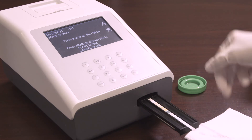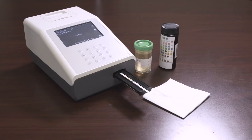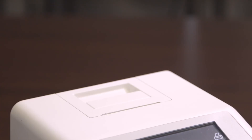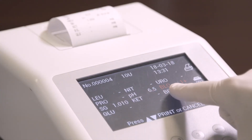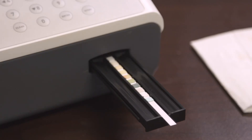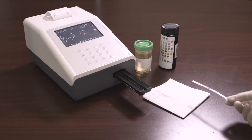Place the strip with the reagent area facing upwards onto the strip holder. When the countdown clock on the display reaches one, the strip holder will carry the strip inside the analyzer and begin testing. The results will be displayed on the screen and stored in memory after each test. If auto print is on, the results will be printed. Any abnormal results will be highlighted on the screen and flagged on the printout. Remove the used strip from the strip holder when the strip carrier moves out, and discard the used strip according to local regulations.